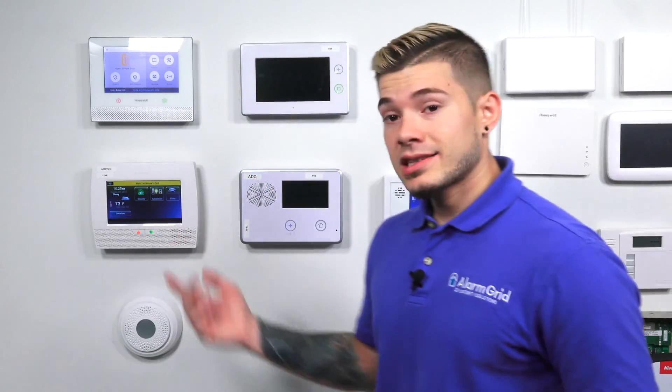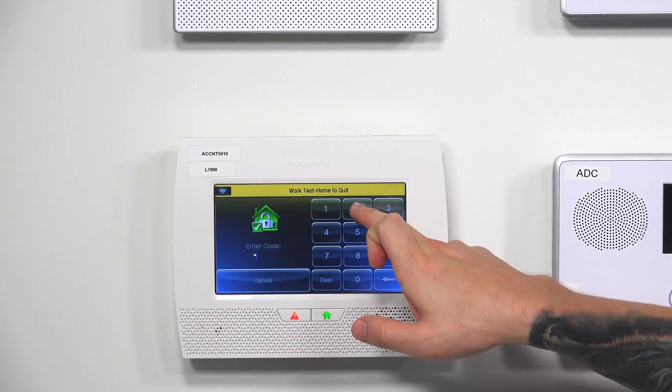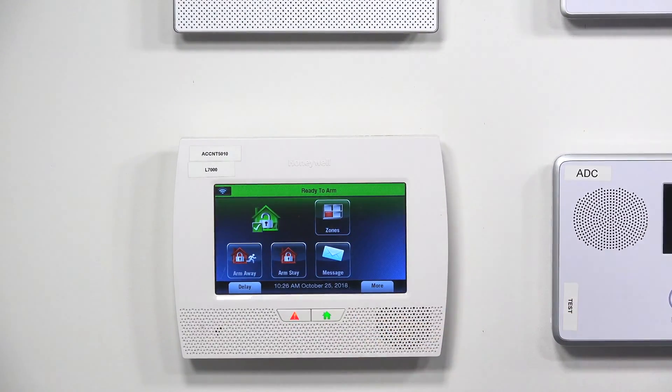So not only do I have the sensor in a test mode, I also have the panel in a test mode, which causes it to chime every time I wave my hand in front of it. To exit test mode, press the home screen and enter your master code — mine is defaulted to 1234, yours could possibly be different.